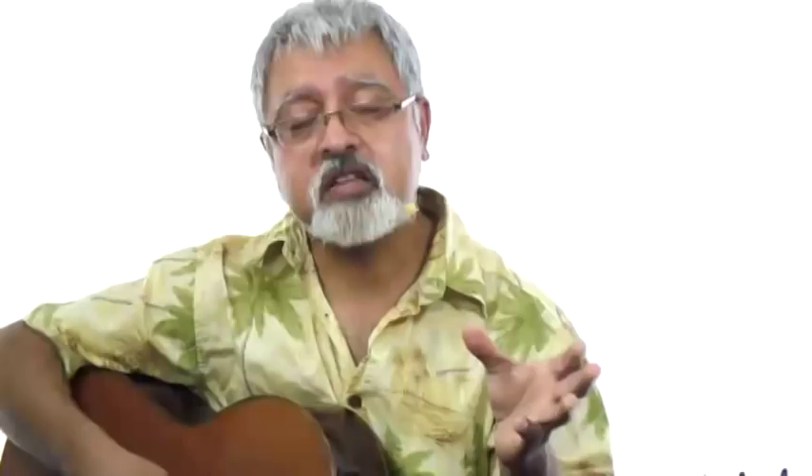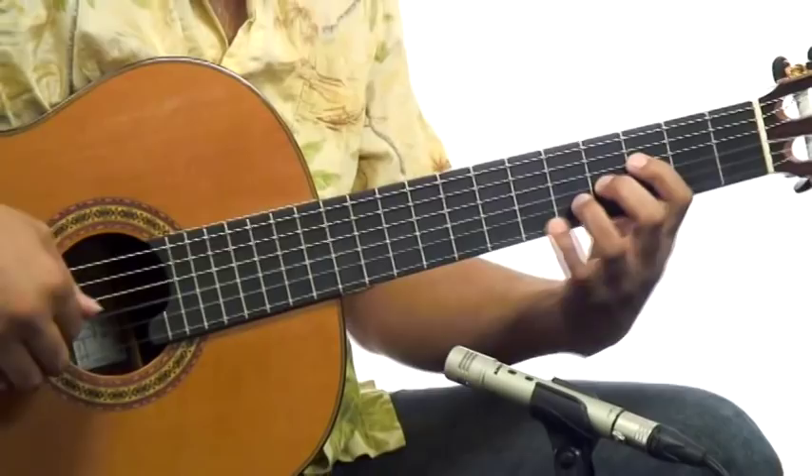The Bossa Nova is sort of a mix of jazz harmony, jazz improvisation, and Brazilian rhythms — choro and samba. Bossa Nova means literally 'the new thing,' and what we're going to get into in this course is understanding how to play that new thing on the guitar.